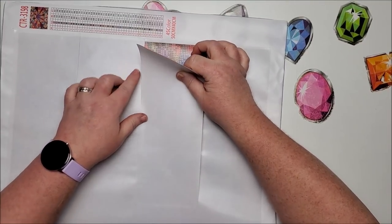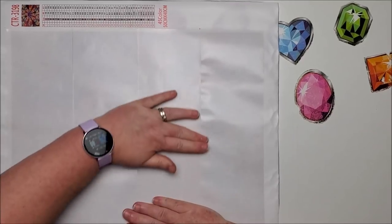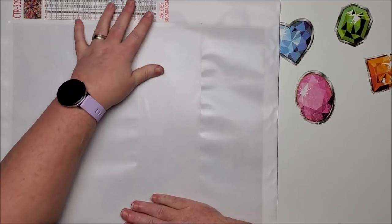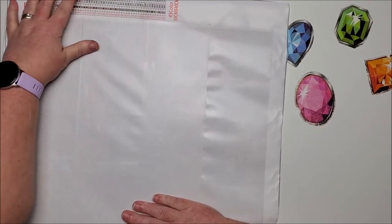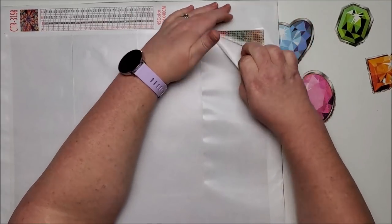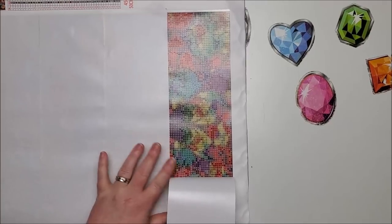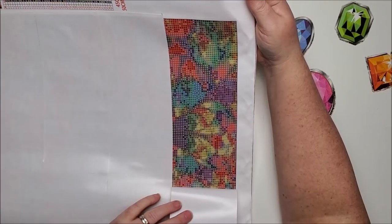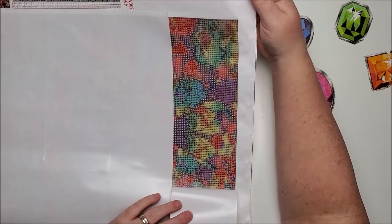I wish they would have made the large one the dragon, because that image needs more detail. Something like this abstract piece doesn't need as much detail — just lots of different colors. I'm kind of surprised it has 45 colors — I wouldn't think something like this would need that many, but look at all those different colors in just one section. That is a confetti nightmare to me.